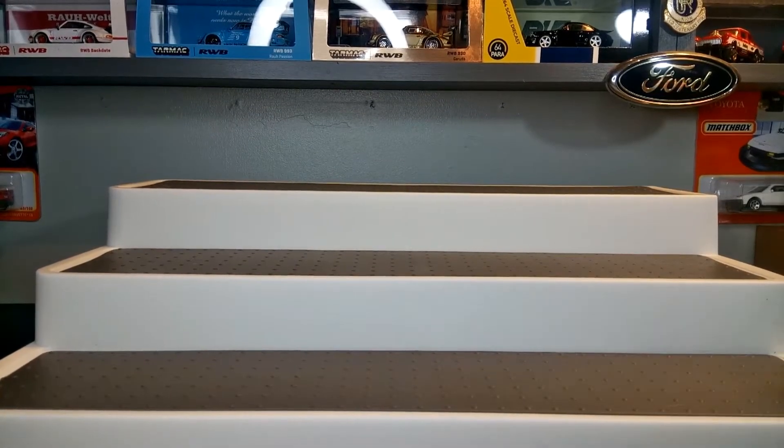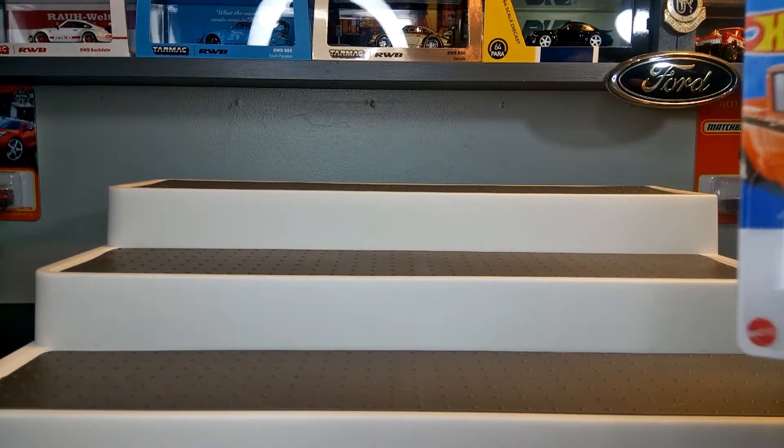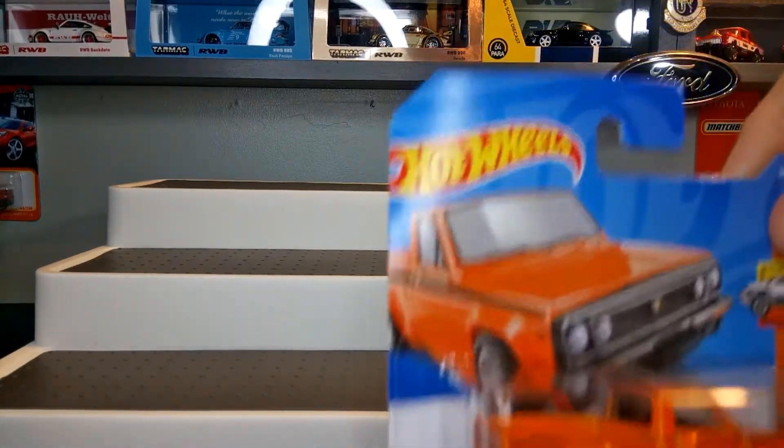Hi, my diecast friends, welcome back to the channel. Today we're going to take a look at a few B-case finds I found about a week ago. First up here is the Master Repo.